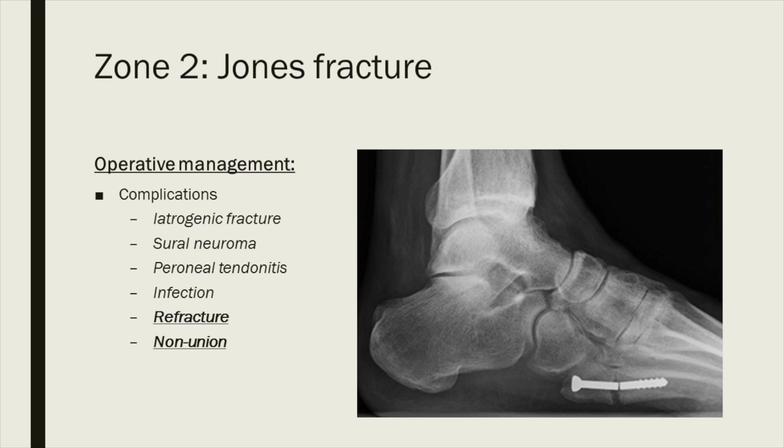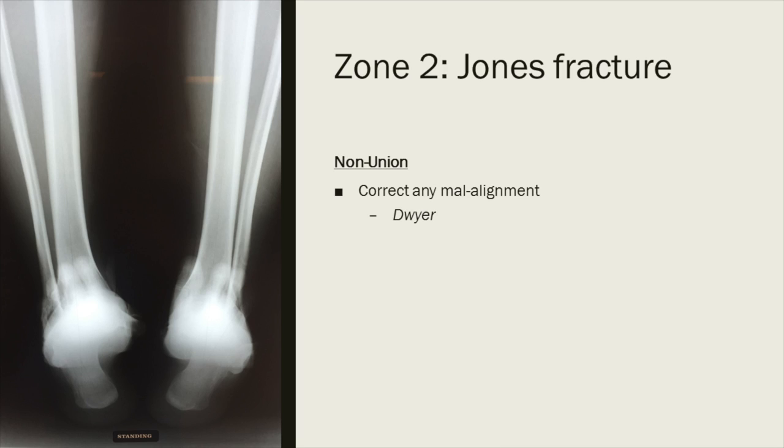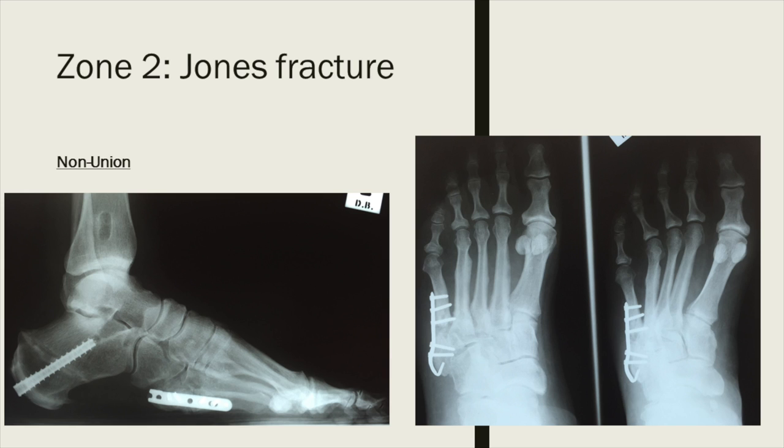Intraoperative complications include iatrogenic fractures if too thick a screw is used, sural nerve injury, peroneal tendon injuries, and infection. Later complications include refracture or non-union. Here is a case of a previously operated Jones fracture which developed a non-union on CT scan. These cannot be treated percutaneously — you must open it up, remove the hardware, clean out the fracture site, open up the medullary canal, graft with autogenous bone, and use a hook plate if previous fixation has failed. Also investigate why it failed: vitamin D deficiency has high incidence in fifth metatarsal fractures, even in professional soccer players. Look for malalignment — in this case the patient had hindfoot varus, which we addressed with a Dwyer osteotomy at the time of surgery, along with non-union debridement, bone grafting, and plate fixation.